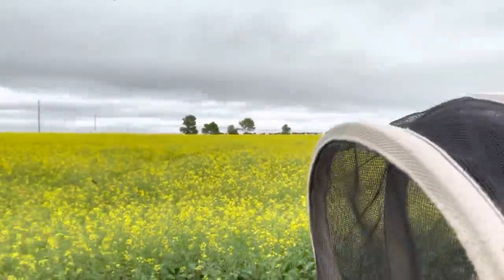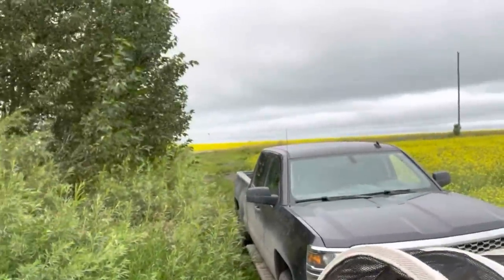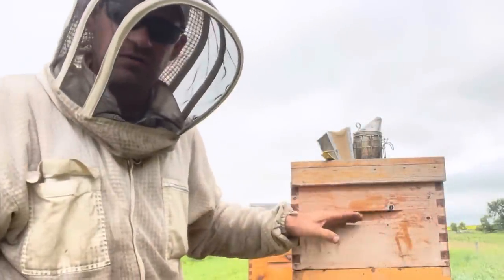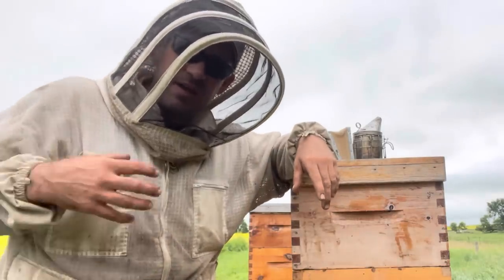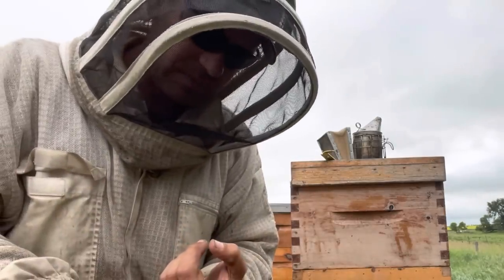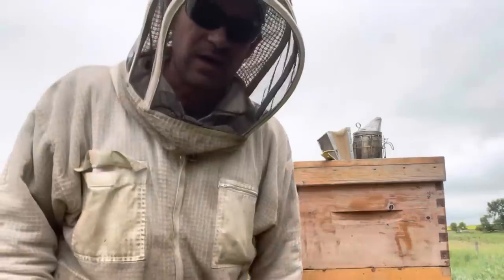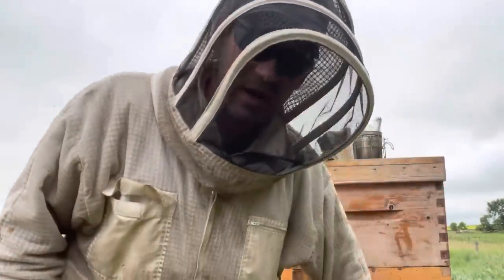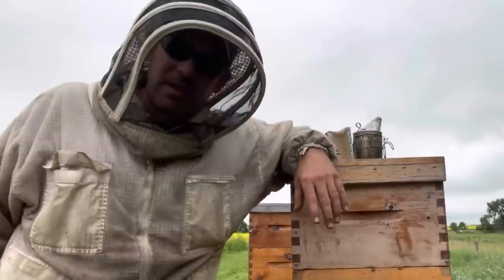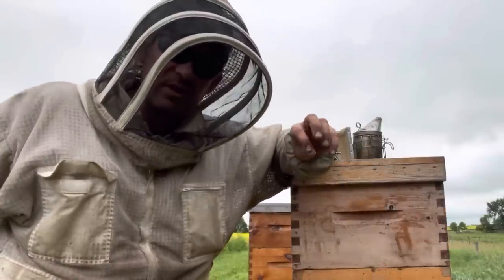This field will be done blooming by the time we get the second pull, but that one over there is probably at 20% bloom right now, so I'm going to be picking up my second pull on that late canola, which is going to fill these boxes right up. That's why I have a bit of a push right now — not only do I want to make use of my workers, I want to maximize my yield. I'll strip all this honey off these hives, give them fresh equipment, and they're going to fill it right back up for me again. I could have the prospect of a really good year.